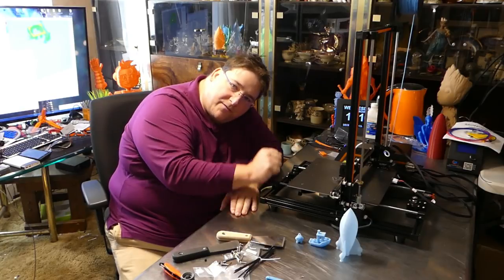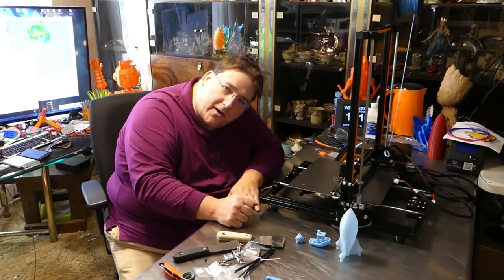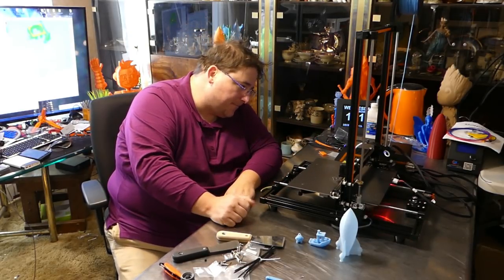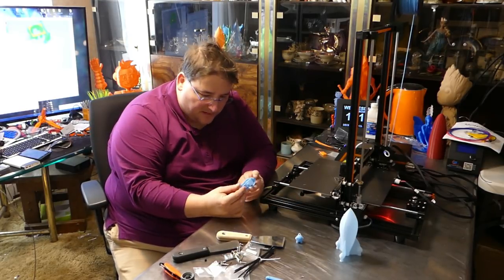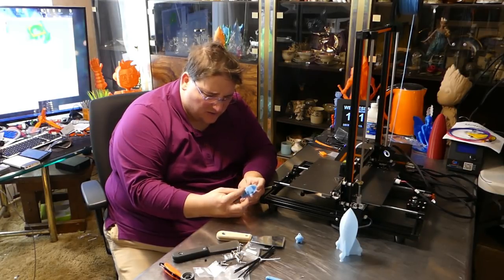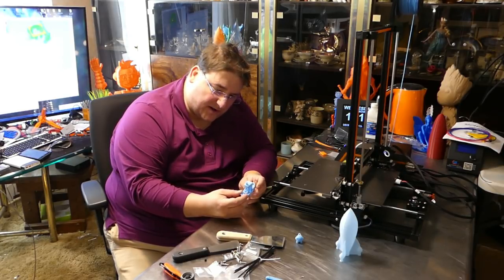I know to look for these things — average Joe doesn't. Average Joe is going to get this printer and pull their hair out trying to figure out why it's not working right because of that. Hopefully it'll print well. Something is up with the print and I can't quite put my finger on it. It looks okay but it looks off, so I've got to try a few more prints.